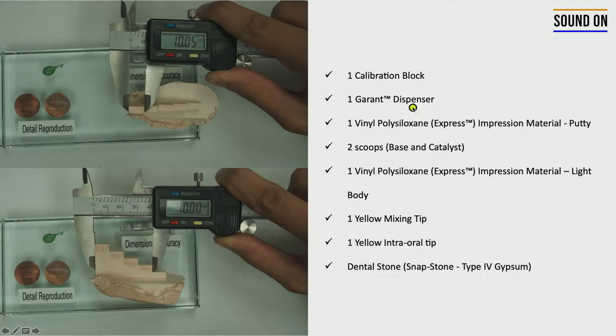You're going to need the calibration block, a dispenser, the PVS in the putty consistency and two scoops — one for the base and one for the catalyst — and also a tray for that material. Then you're going to use the PVS in the light body consistency. You're going to use the mixing tip, and you have the option of using the intraoral tip. It's not necessary, but you can use it.